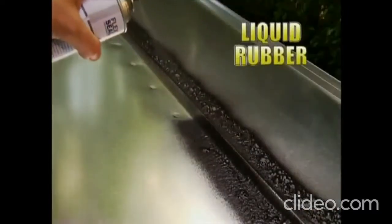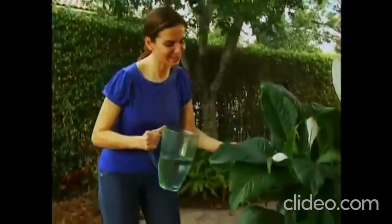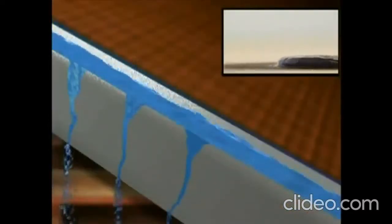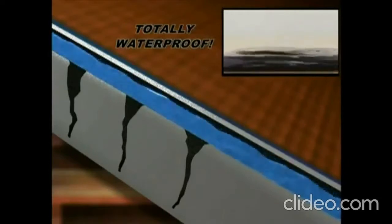Flex Seal is actually liquid rubber in a can. Flex Seal is perfect for all your home repairs and covers easily. Now that's a beautiful seal that will last a lifetime.